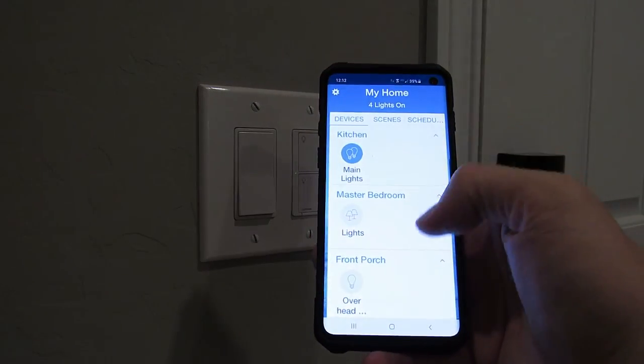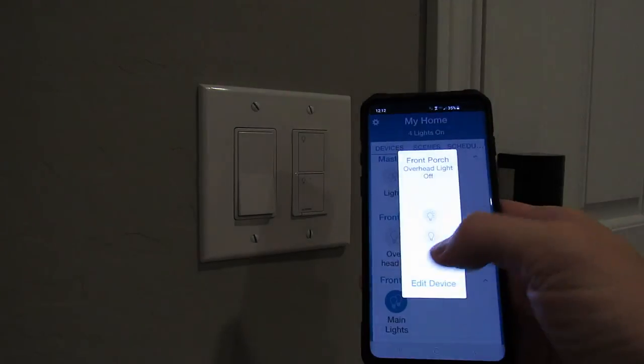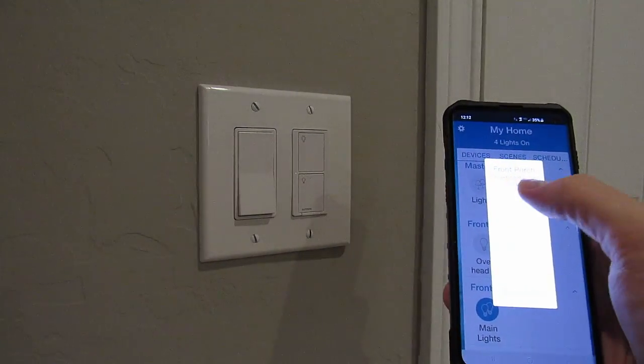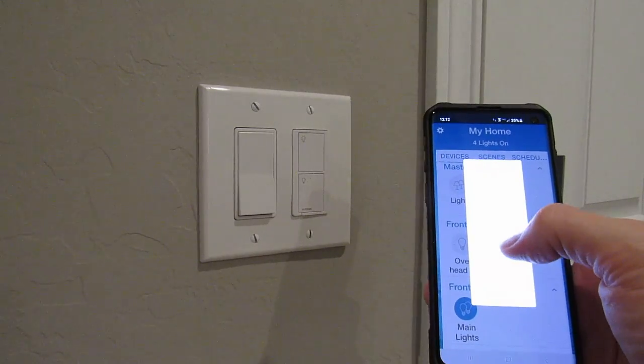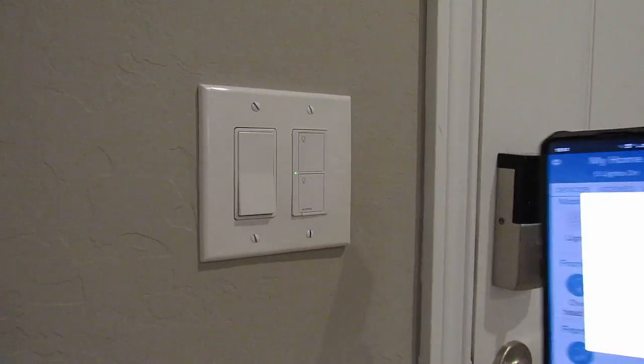Now 'Front Porch' is listed in the Lutron app. The light can be turned on or off using the Lutron app. A schedule can be set up as well, and the Lutron app can be added to Alexa for voice control commands.